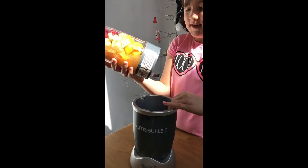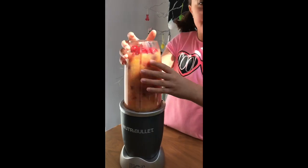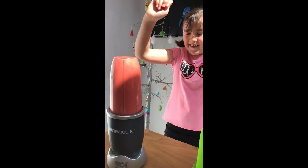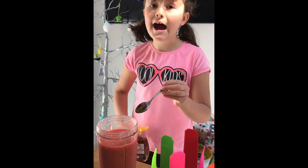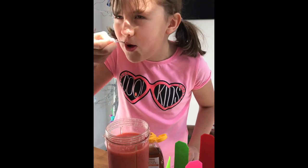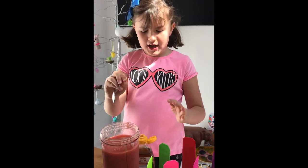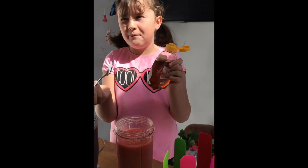Now we're going to screw the lid on and put it on the blender. Okay, now I'm going to try the smoothie and see if it's bitter or a little bit sweet. It is a little bit bitter, so I'm going to add some honey. Or if you have bananas you can add bananas.